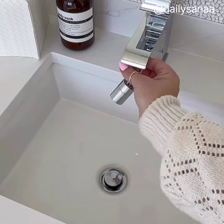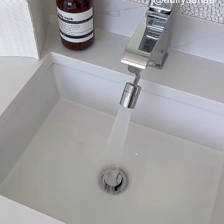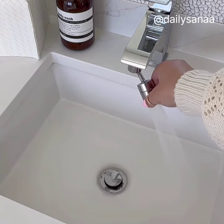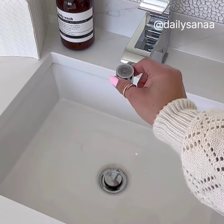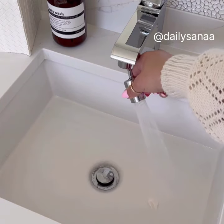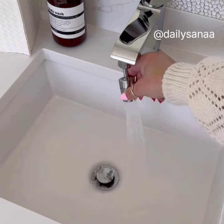This genius gadget is a faucet aerator that takes seconds to install and makes your faucet much more functional. You can actually reach all areas of your sink with this, and you can flip it up for a much better way to rinse your mouth and wash your face. It makes cleaning the toothpaste from your sink so much easier too.